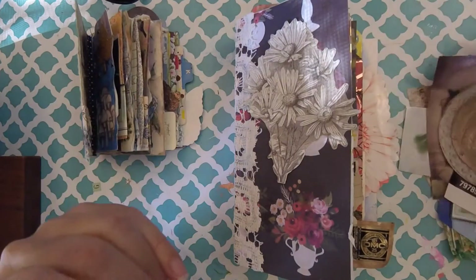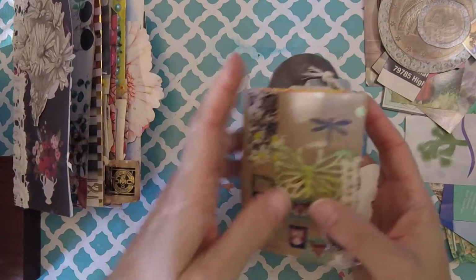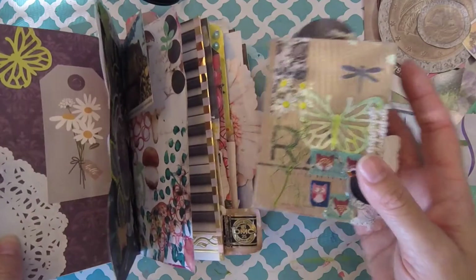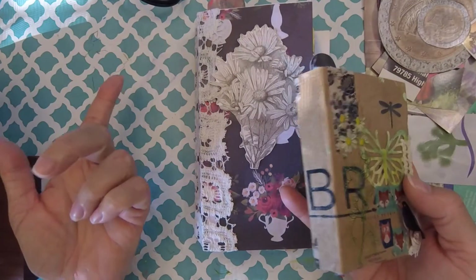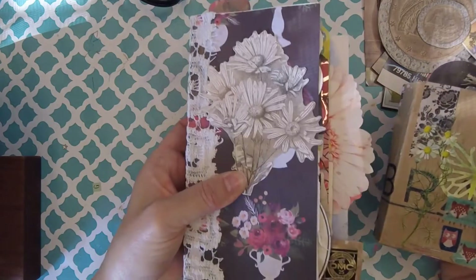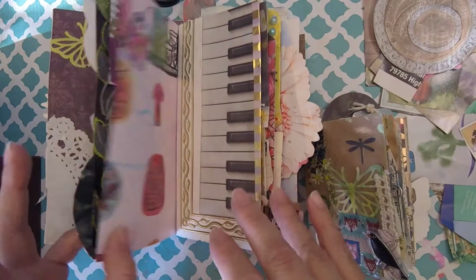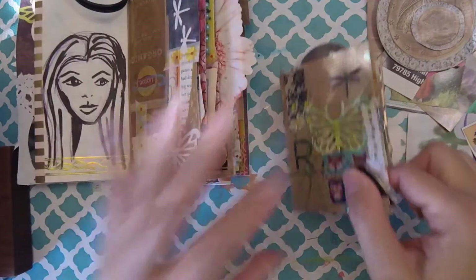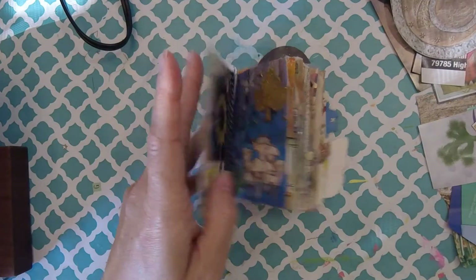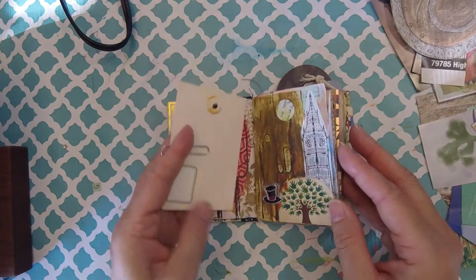I'm so behind on knowing what to do here on YouTube, but it's okay. So here's my little mini, and this is a junk journal that I made. I call it a macaroni box junk journal because, if you look at it, the dimensions are those of a macaroni box. As I was making it, I haven't really planned on working in it too much, so I'll put it to the side — but I'll just tell you while I'm flipping through to look for something to work on.